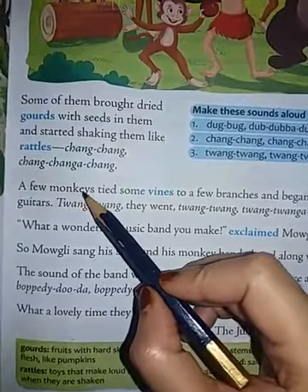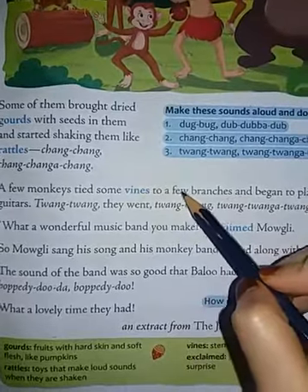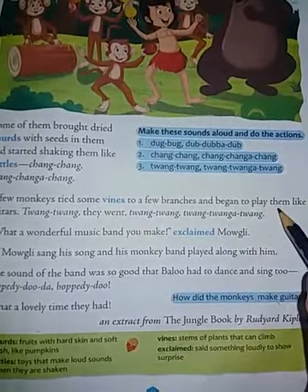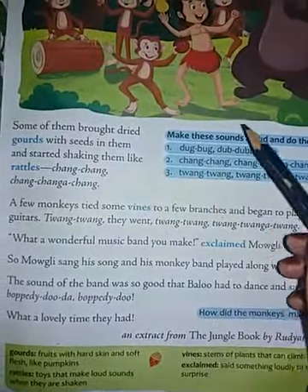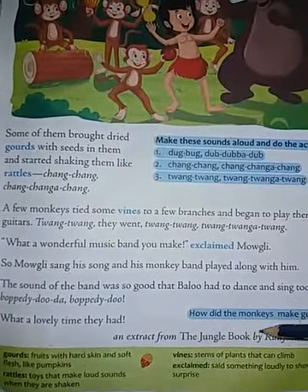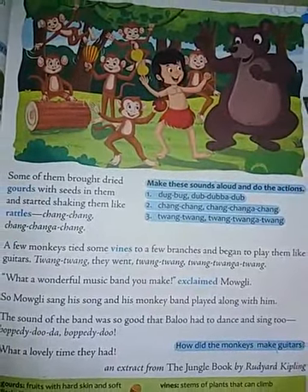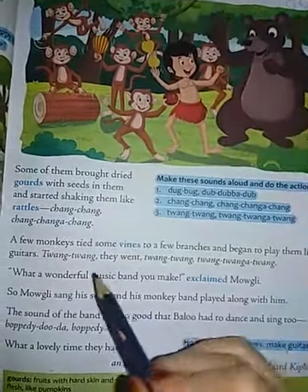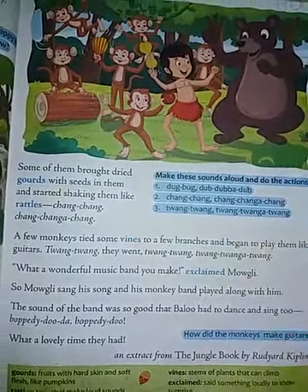A few monkeys tied some vines to a few branches and began to play them like guitars. So what happened here? A few monkeys tied some vines — vines are nothing but stems of plants that can climb. As you can see here, these are the vines. So they began to play them like guitars, and the sound was: twang-twang-twang-twang-twang.